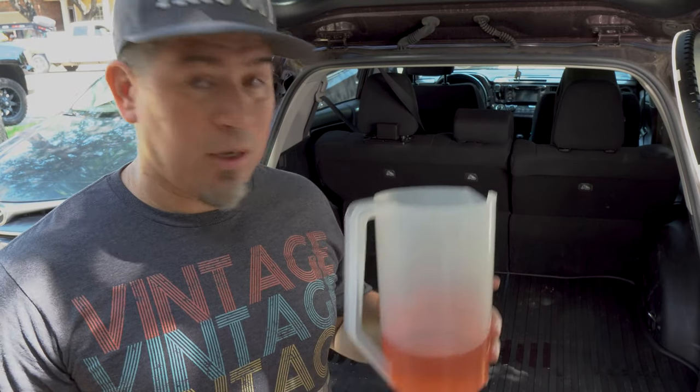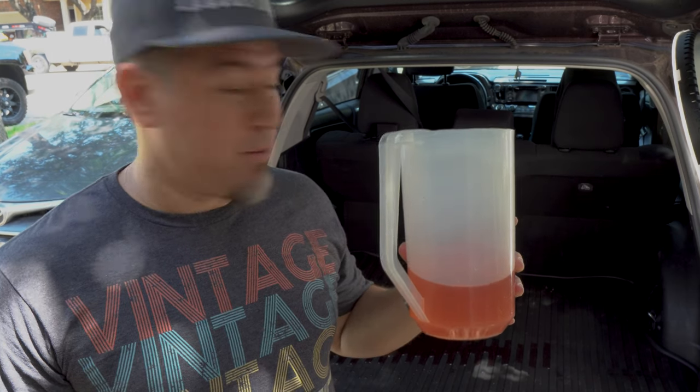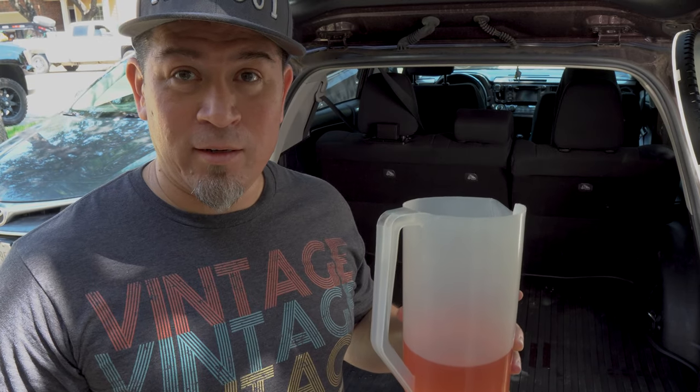I was able to pour two thirds of a pitcher of Kool-Aid all over the back cargo mat without actually affecting my wife's car. Now had the mat been completely level, I would have probably been able to put the entire pitcher in there. And if my driveway was completely level, I'm sure it would have fit the entire pitcher too. The bottom line is, if you're using this cargo mat and something spills, you get a little bit of seepage from something — you're going to be golden.